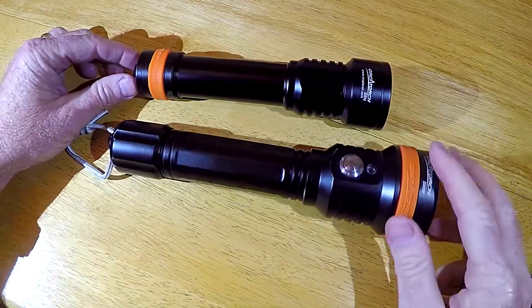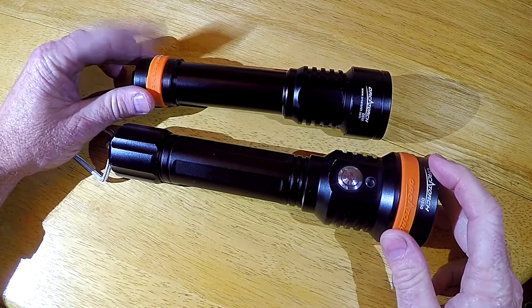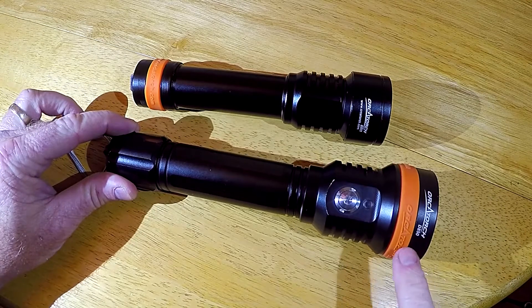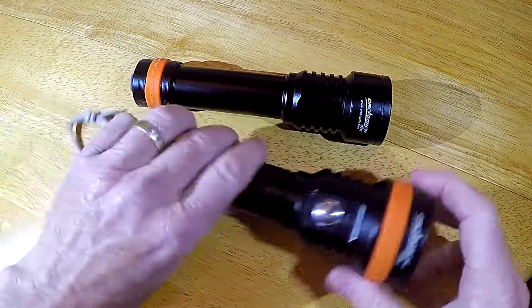One thing I really like about the D511 is how small it is for a light that uses two 26650 batteries. This is the OrcaTorch D850, which I also really like — it also uses two 26650 batteries — but you can see how much bigger that light is.